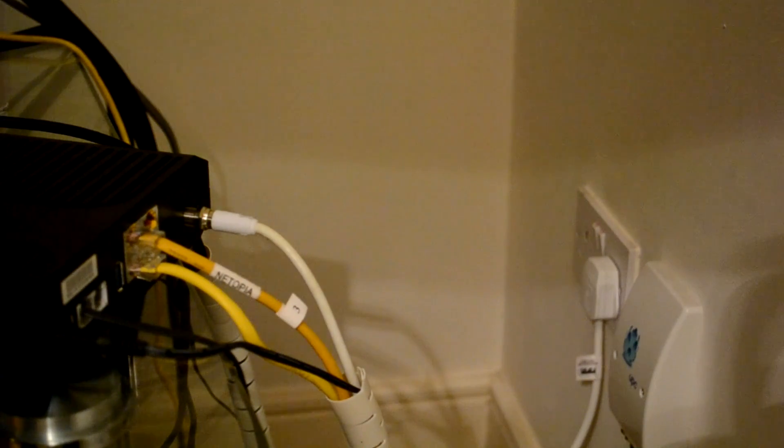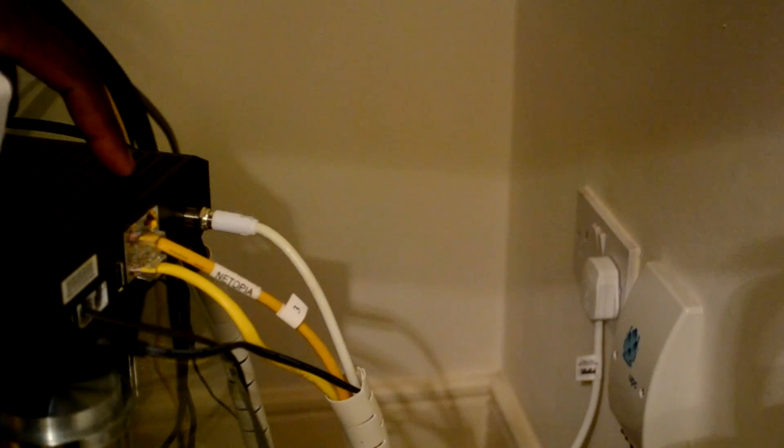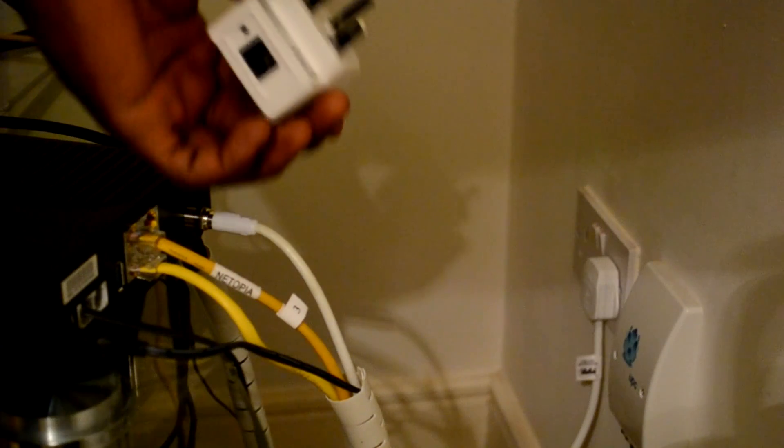To install your power line adapter, go to the location of your router and take one of the power line adapters and an ethernet cable. Connect the ethernet cable to the ethernet port on the adapter and then simply plug it into the wall.